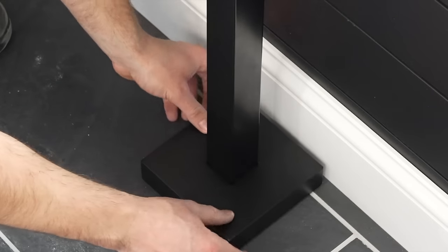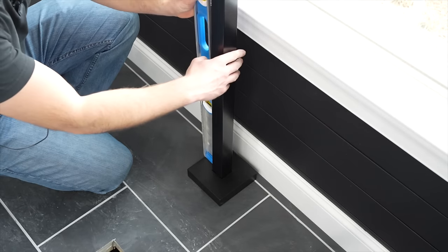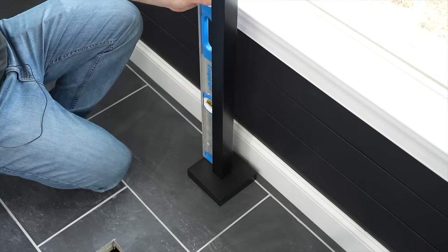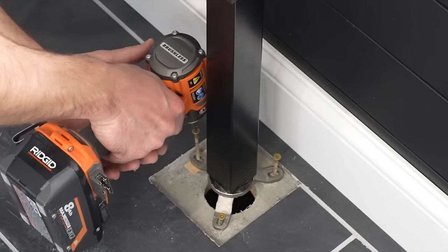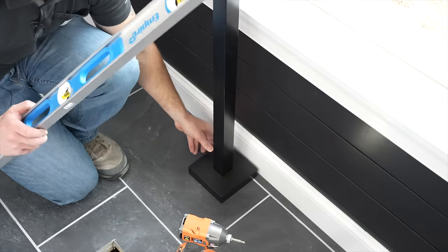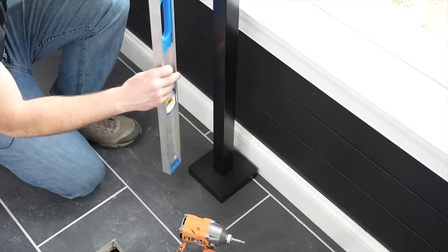That gives it a nice finished look on the floor. I'm now going to put my level on it and it looks like I need to shim up one side just a little bit. I placed a shim under there and readjusted accordingly, then re-tightened those screws. Checking with my level again — that looks perfect both ways.